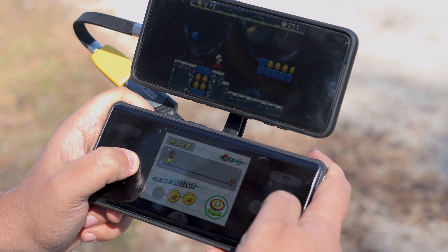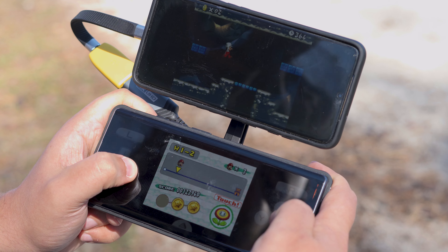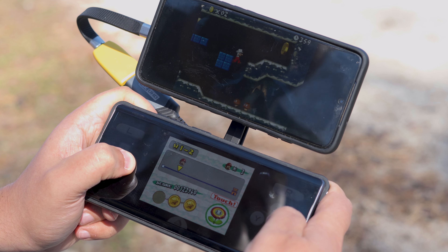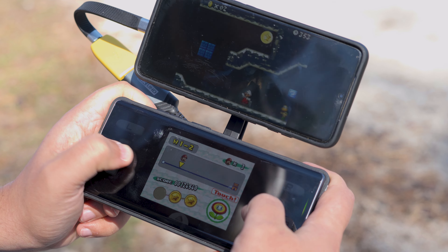More textured devices like my Red Hydrogen One or LG Dual Screen case are likely not great candidates to apply these without worrying they'll slip off at the wrong time. It's a minor issue, but if you happen to get one of these and only have a device that's textured, you may want to get a smooth skin or case to attach the ring to. That's what I've been doing with some of my phones, and it works great.